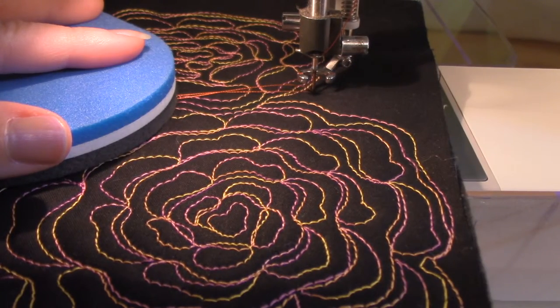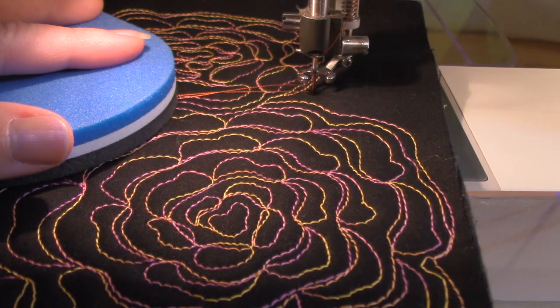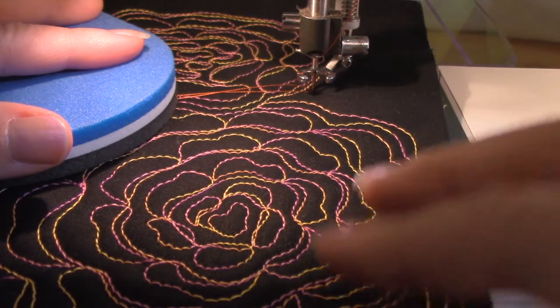By the way, I'm using a 40-weight rayon Robison-Anton thread. I thought the sheen would kind of give an interest to the mat used for the flowers, so we shall see.